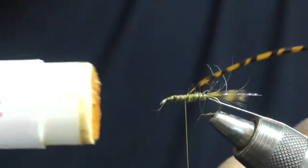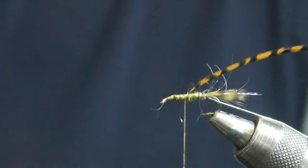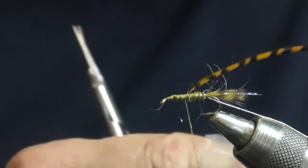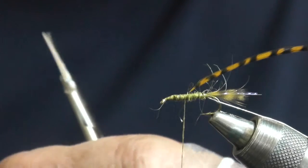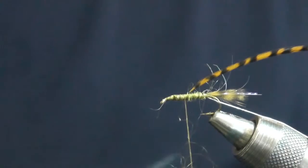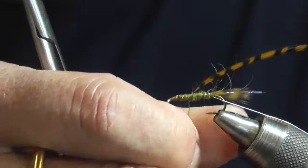Apply some more dubbing wax, then add some more angora goat. The secret to spinning it on is not to spin it too much — otherwise it spins right off the thread.